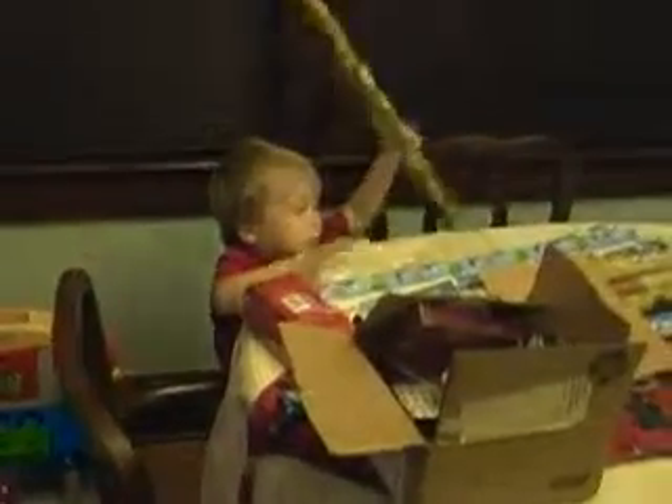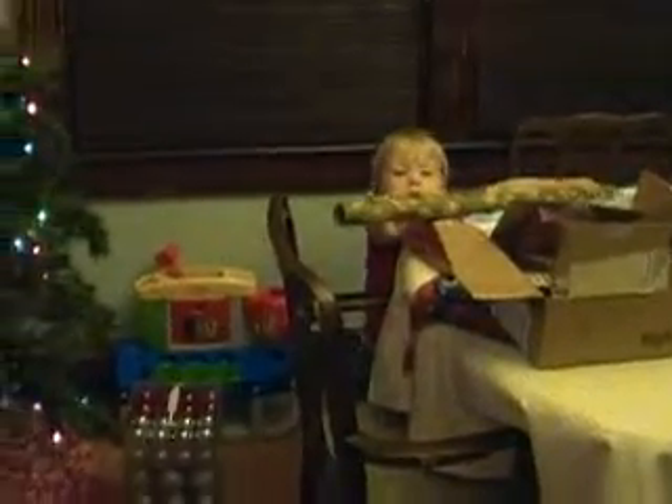No, no, no. Ha, stop. Ha. Ha. Ha, there we go. I don't know. It's kind of cute. Okay.